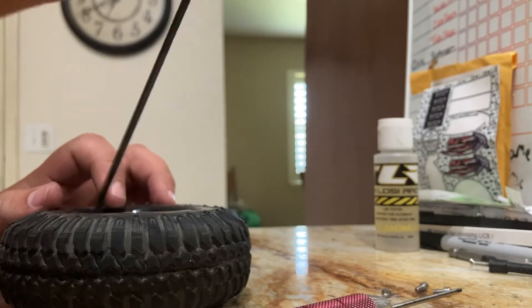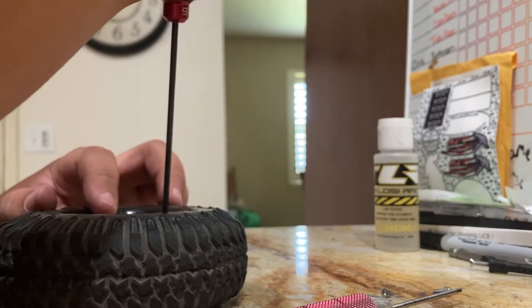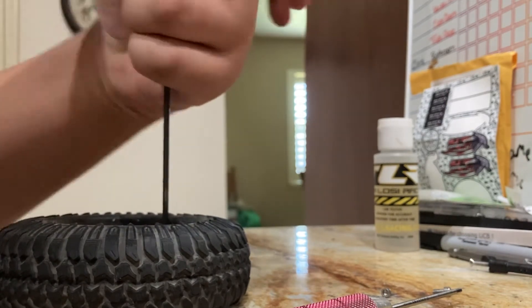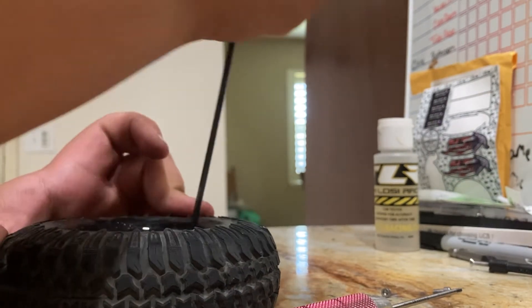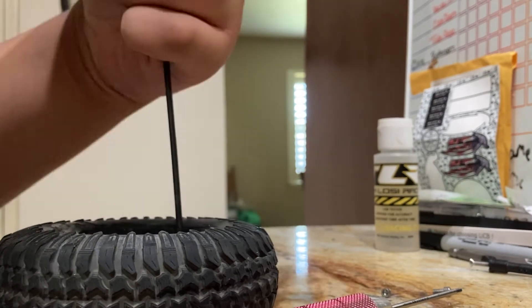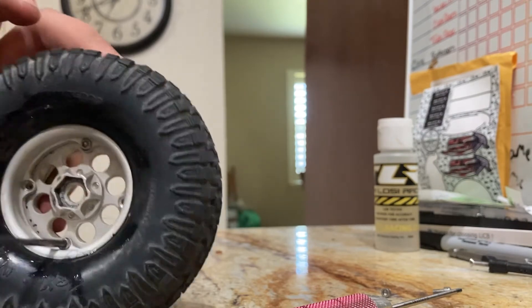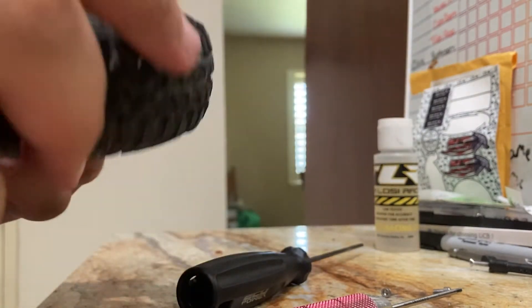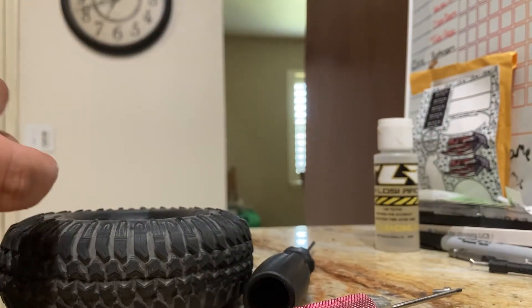Now you'll take your 2.5 millimeter and take two bolts, squish them down to compress the tire. The tire is now seated on both sides. Then take the two other bolts and screw them down.